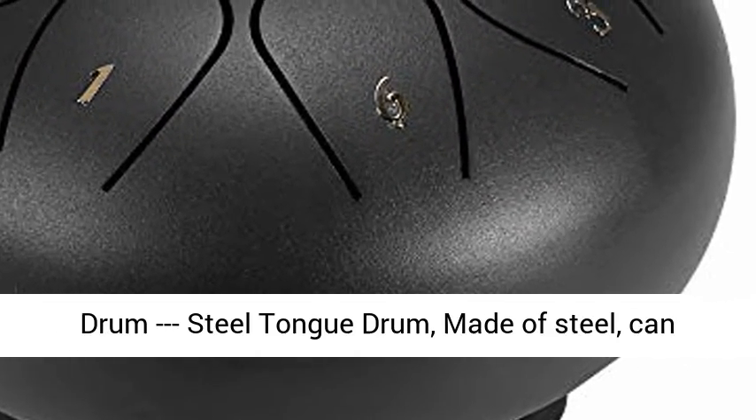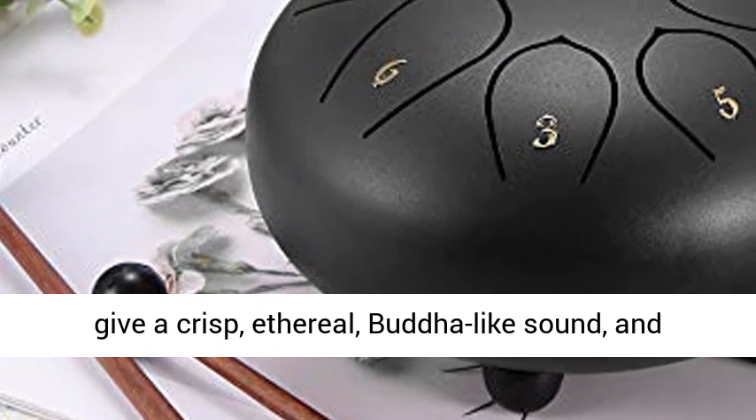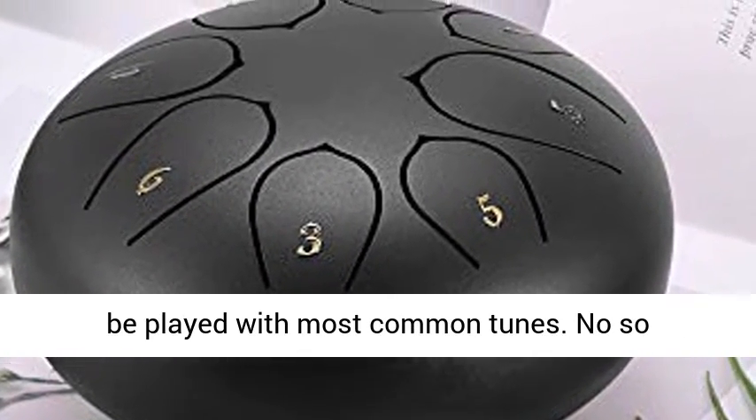6 inch, 8 note steel tongue drum, made of steel, can give a crisp, ethereal, Buddha-like sound, with a wider natural range of tones which could be played with most common tunes.